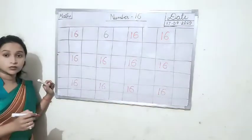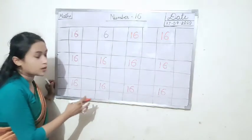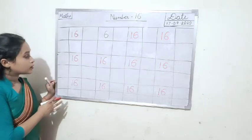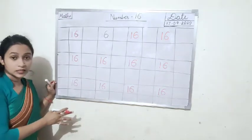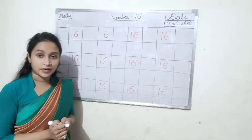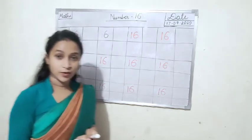So dear students, today you have to write number 16 in your maths notebook. You write one full page number 16 in your maths notebook. After that you show to your parents. Thank you.